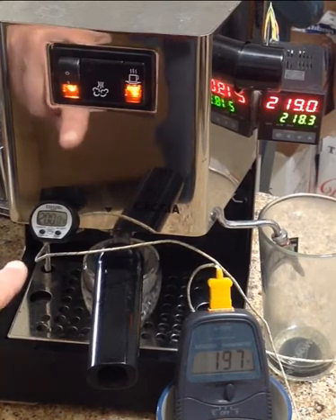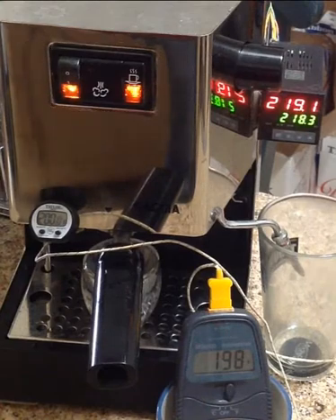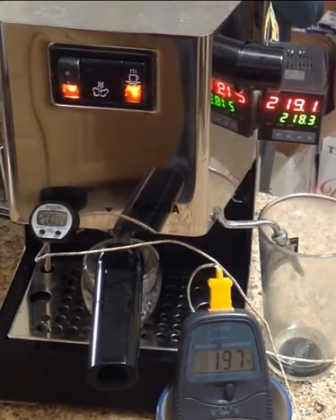This thermometer is nowhere near those heating elements — it's down here on the group head, and it just gives me an indication that the boiler really has come up to temp.